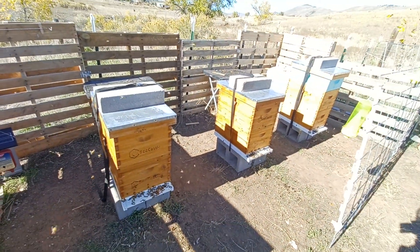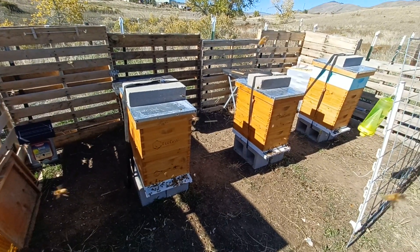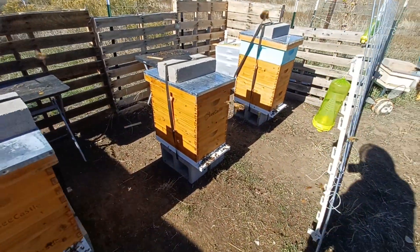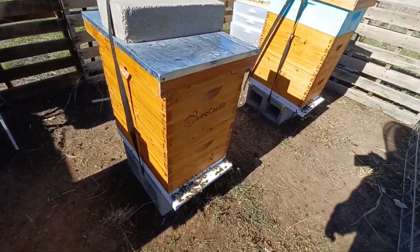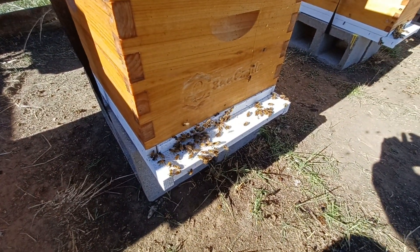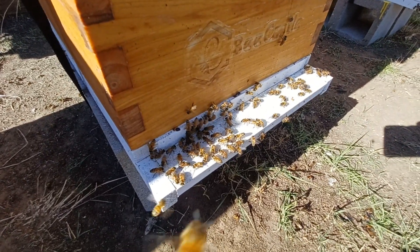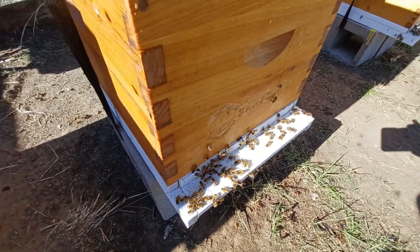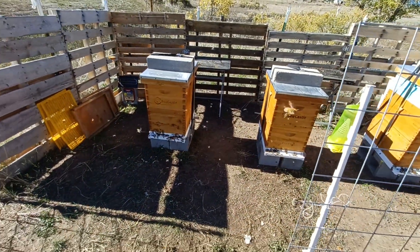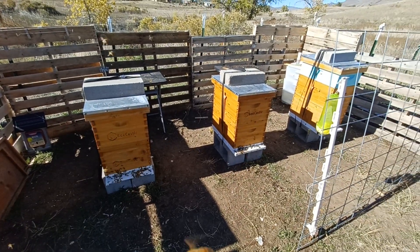My next step, and probably my final step in getting the bees ready for winter, is going to be the quilt boxes. I am waiting for those to arrive, and then in the next video I'll walk you through all the steps I'll be doing to get those quilt boxes — or moisture boxes, whatever you want to call them — on the hives and getting these bees all settled in for winter. It's going to get cold pretty soon, so we'd love to have you follow along and subscribe to our channel here at Picture Perfect Apiary. We'll see you next time.